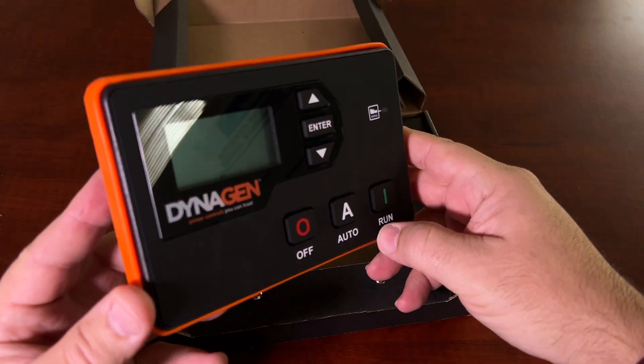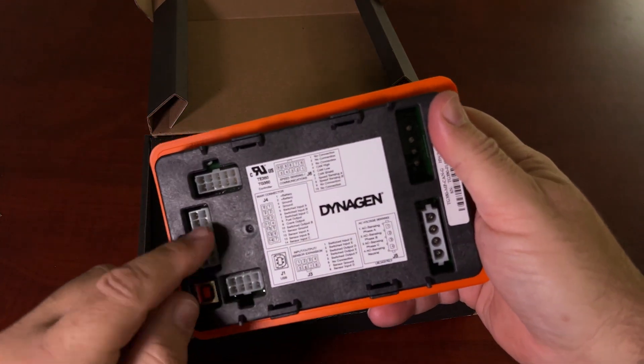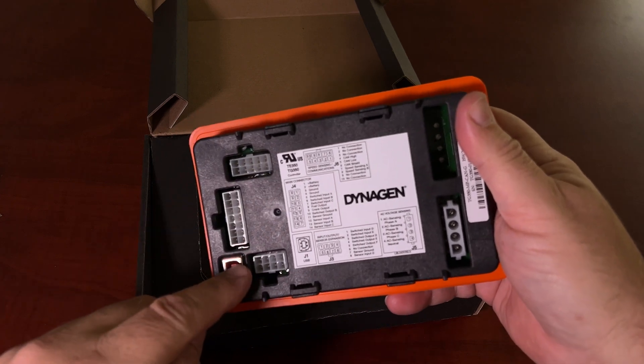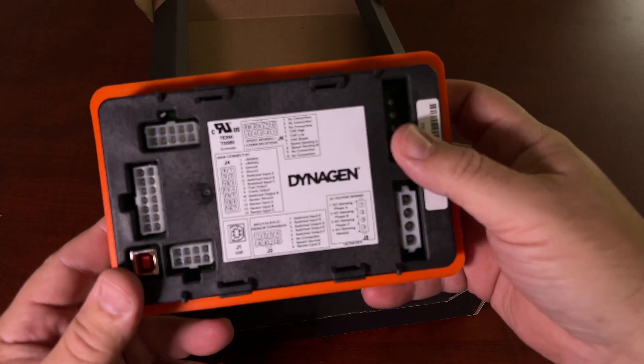That's the controller, and you'll find these again on all Aurora generators. There are wiring harnesses for these — we make up our own, but there are also ones available if you want to retrofit this to another generator other than Aurora generators.